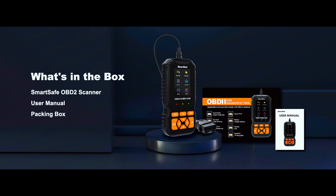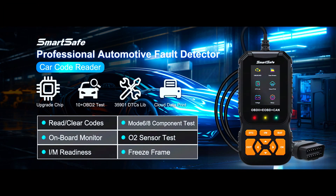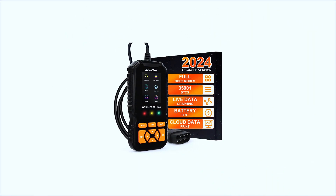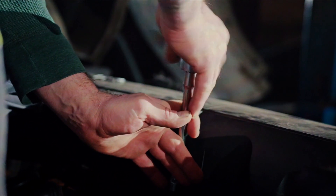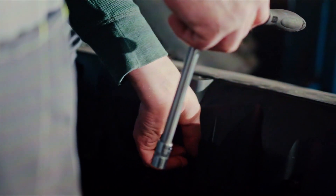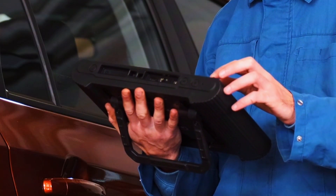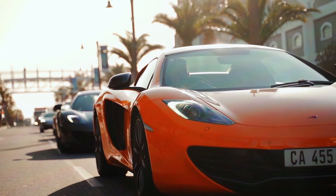So is the SmartSafe OBD2 scanner worth it? For its price point, ease of use, and real-time data features, I'd say yes. It's a great tool for anyone who wants to save money by diagnosing their own car issues or stay on top of their vehicle's health. It may not have professional-grade features, but for everyday drivers and DIYers it's an excellent choice. That wraps up today's review — if you found it helpful, like, subscribe, and hit the bell icon. Let me know your experience in the comments. Until next time, keep your cars running smooth!